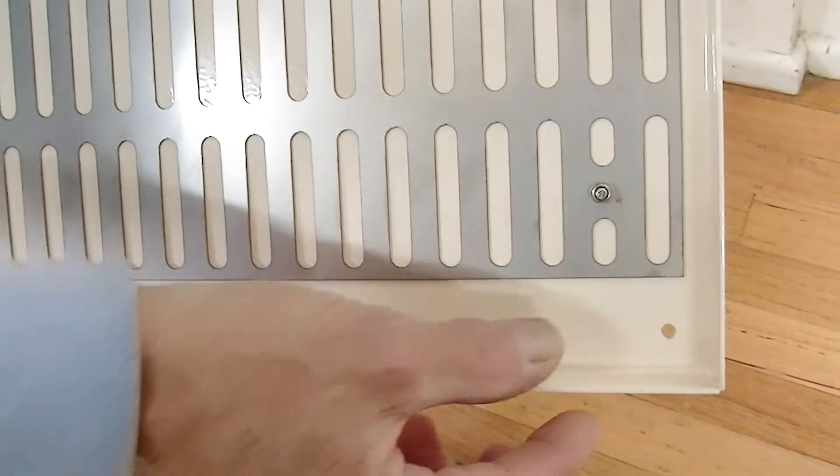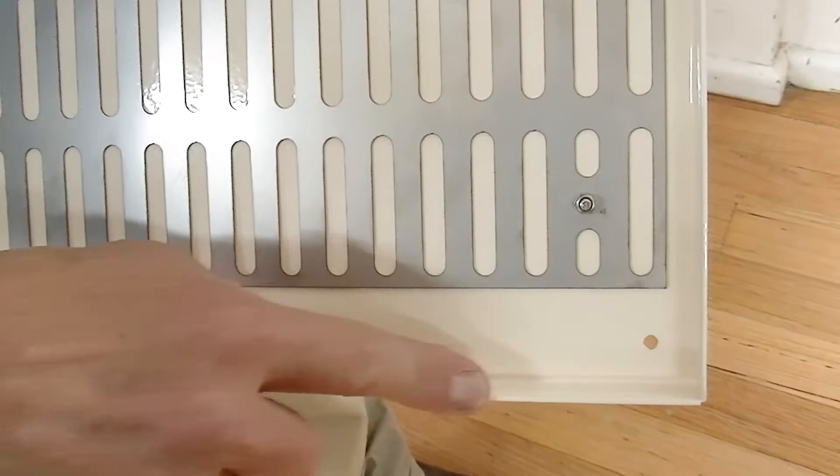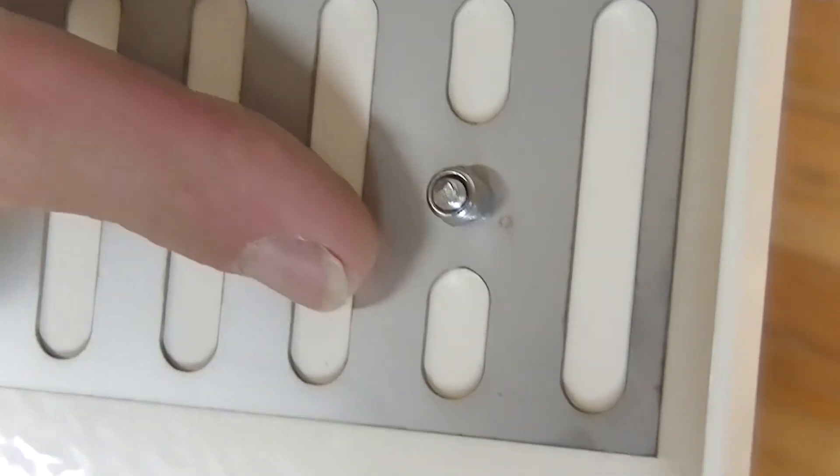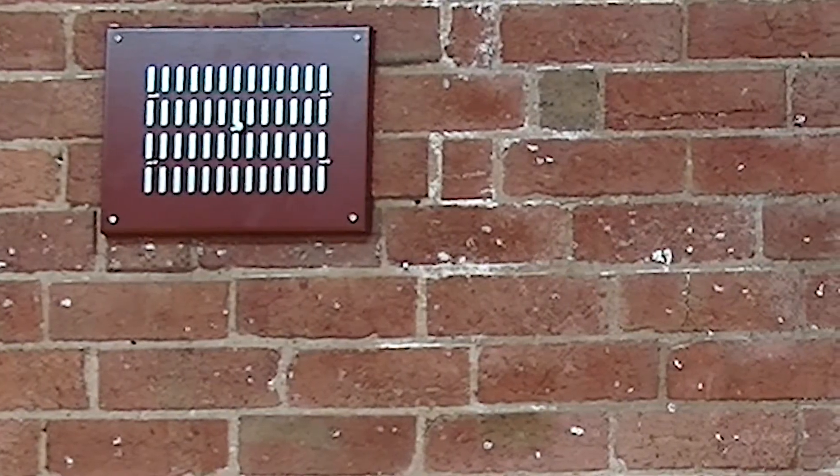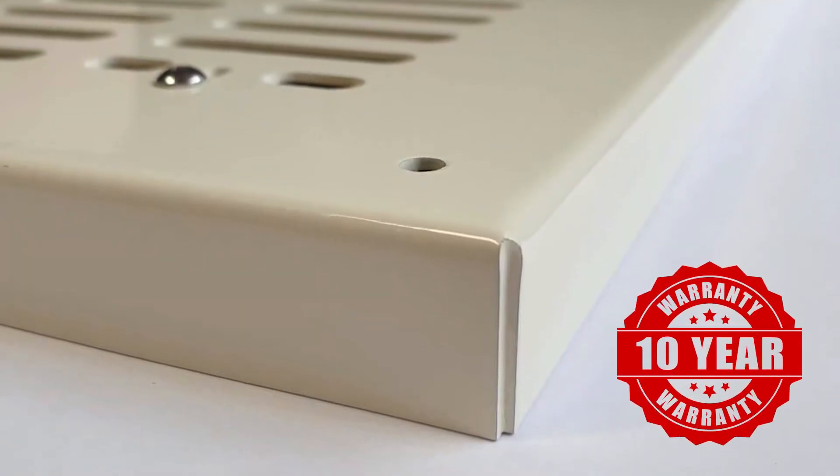The front part of the wall vents are made from thick gauge powder coated galvanized steel and the backing plate is stainless steel. Once installed you can be confident that they will give decades of reliable service.